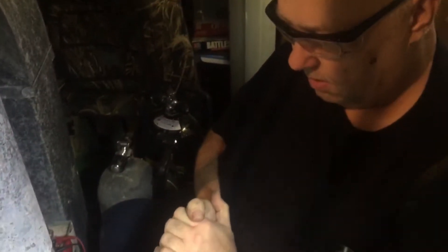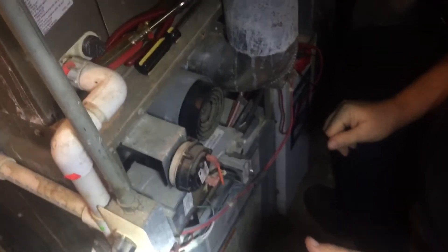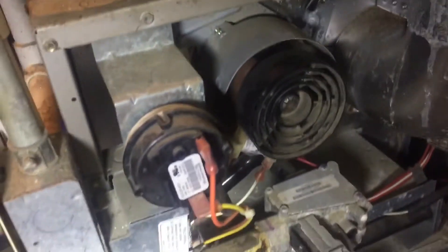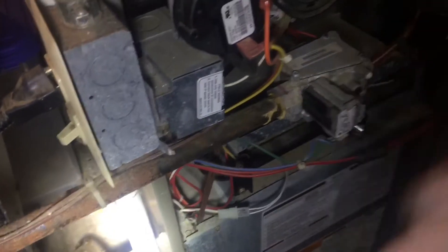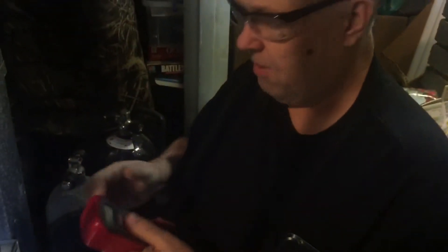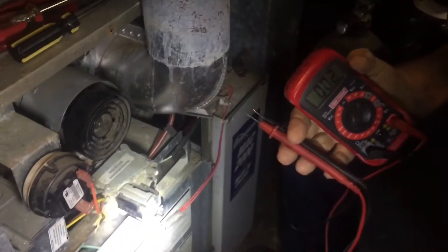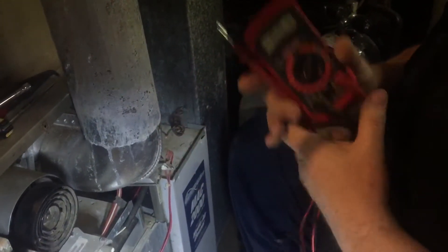The other thing you'll want to check is your transformer. The gas valve and some other components run on 24 volts instead of 120, and there's a little transformer in here that steps the voltage down from household current to 24 to 27 volts. I did check it and it's putting out 27 volts. For that test, set your meter to volts AC at the 200-volt range, turn the power back on, and touch your leads to the two leads coming out of the transformer — it should show between 24 and 28 volts, confirming the transformer is good.